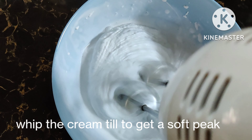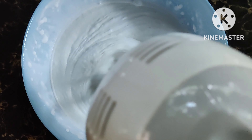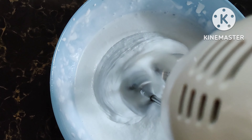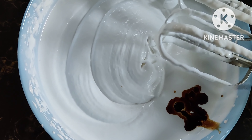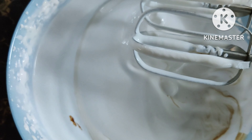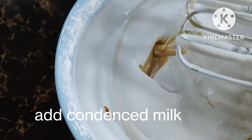We are going to make the whipping cream in the bottom of the bowl. We are going to add vanilla essence, then we will add condensed milk to make the mixture. We will add a spoon to make it small and fold it.